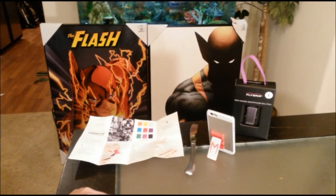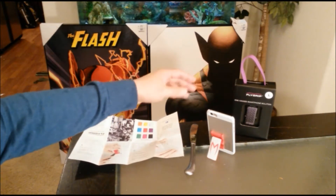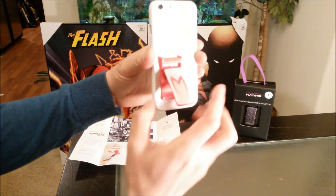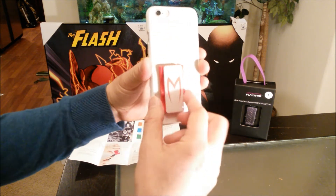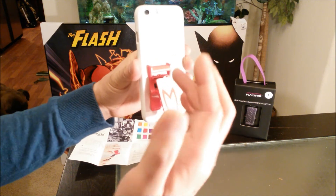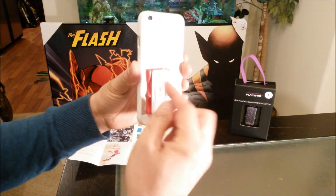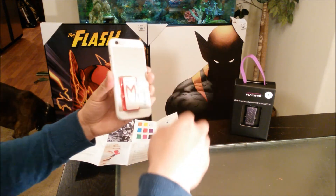Hey guys, welcome back to my channel. It is the Age of Phenom. I'm back with another special video. Today I'm going to show you guys how to remove the Flygrip one-handed smartphone solution accessory from my iPhone 6. As you can see, this is the custom made Speed Racer Flygrip. I've had a lot of fun using it, but it's time to remove it so I can apply the other Flygrip. So let's get started.